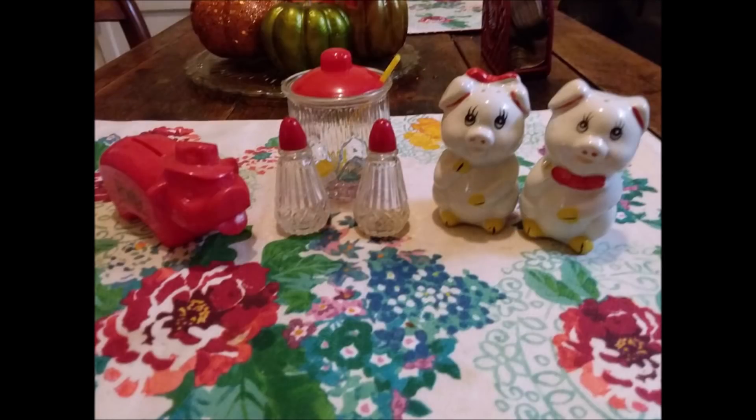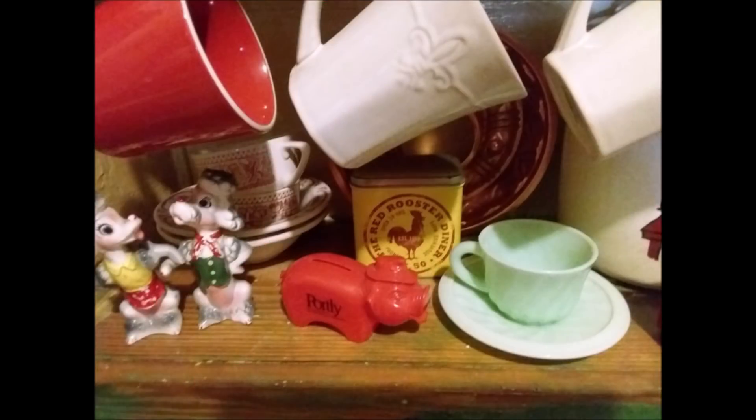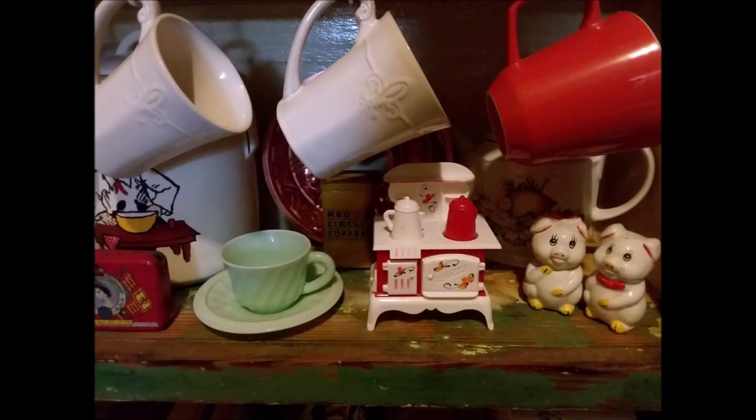Glenda found these adorable little pigs for $10, the red portly piggy bank for $6, and the jam and salt and pepper jars for $15. I think they are all so cute and they go so well together. She has them displayed on her built-in shelf in her 1930s kitchen and I think they look adorable.